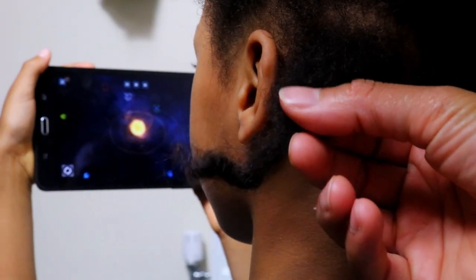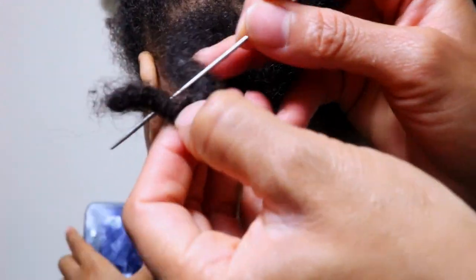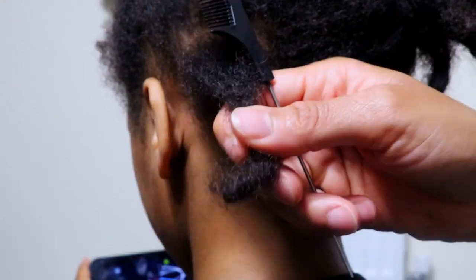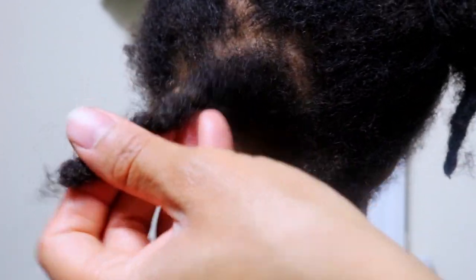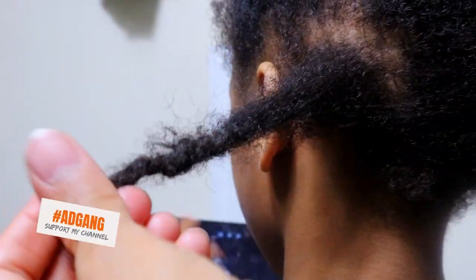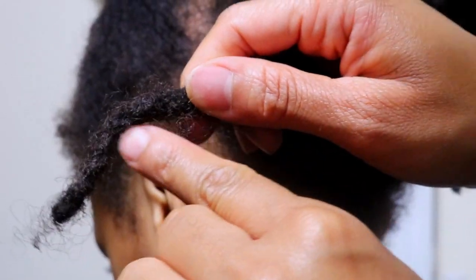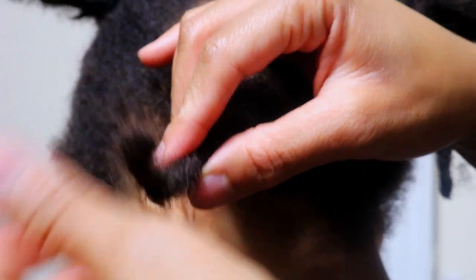To get the curve or bend out of his starter locks I will be using my pin tail comb to loosen and separate the hairs from his locks. Then I'll go ahead and elongate and stretch his locks. Here you can see there is still a little curve or bend, so I will just be separating the hair with my fingers and continue to stretch the lock.